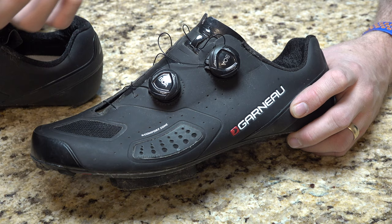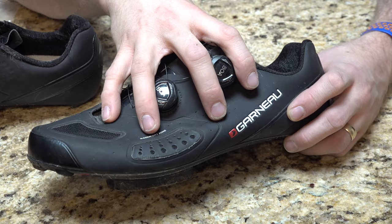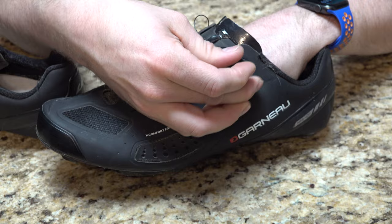It feels less like you're constricting. The crazy thing is I've gotten many fewer cramps in my foot when riding this shoe versus my old tried and true. And I love my old shoes — they've always been really good to me. But these guys are more comfortable. That, coupled with the fact of how easy they are to actually tighten up.